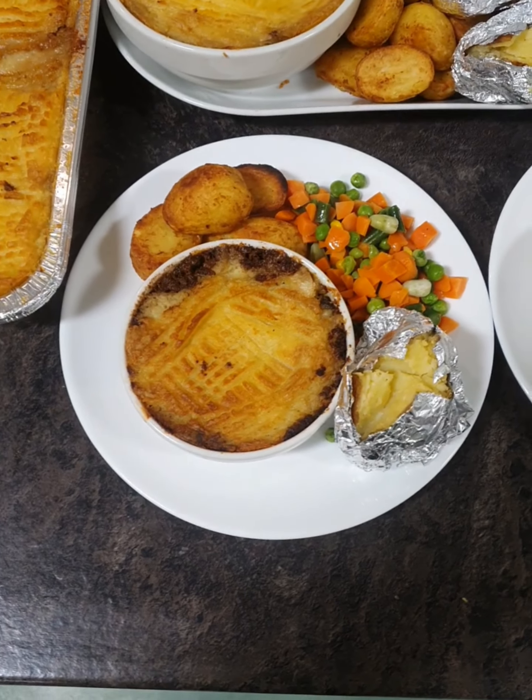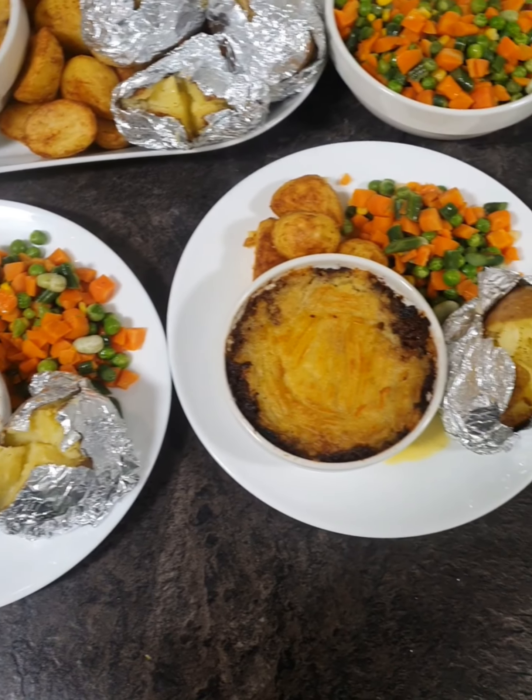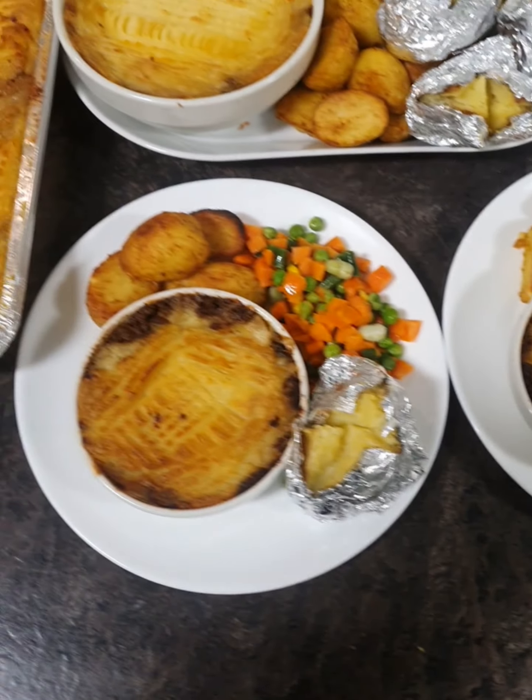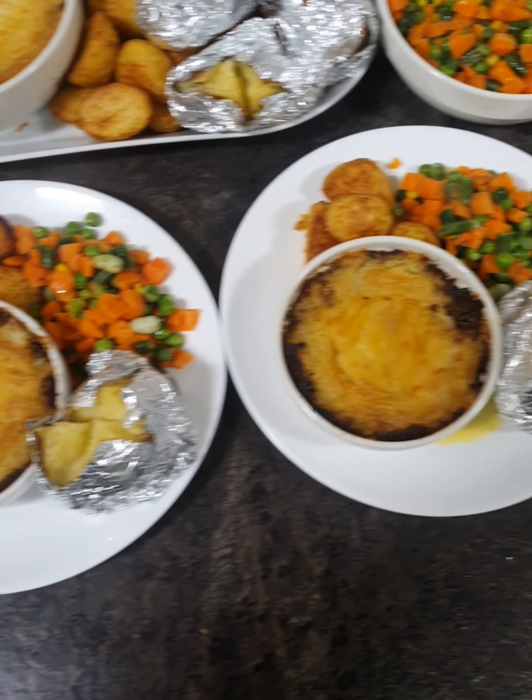It took about an hour and 20 minutes from start to finish to put the cottage pie dinner together.